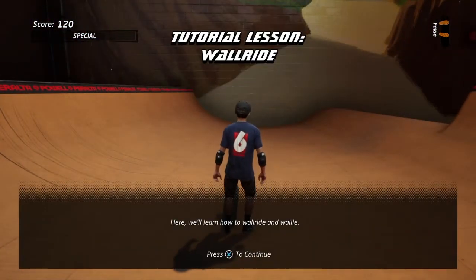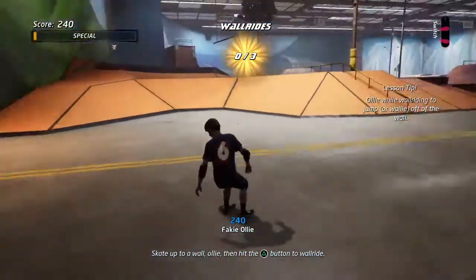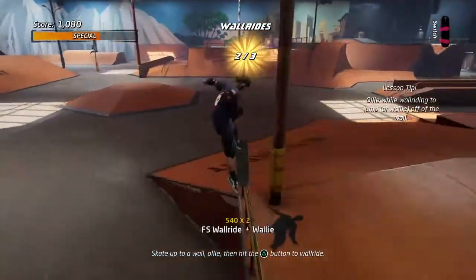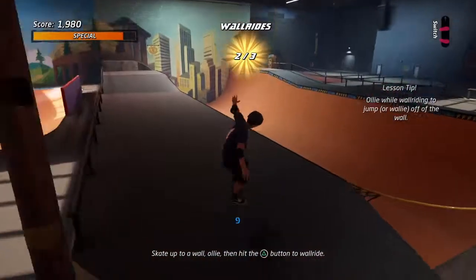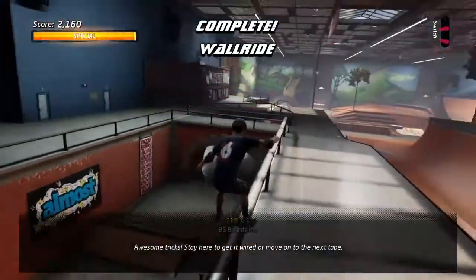Here we'll learn how to wallride. Skate at an angle towards a wall, ollie while wallriding to jump higher. Find a good wall and try some awesome tricks. Stay here to practice.